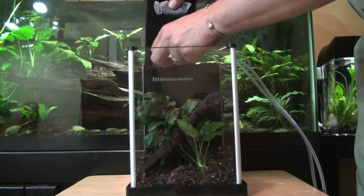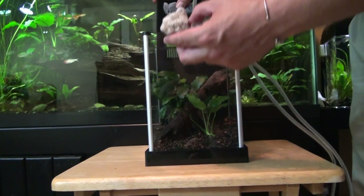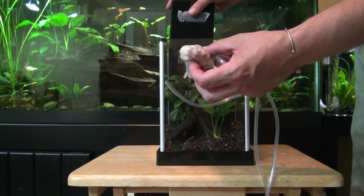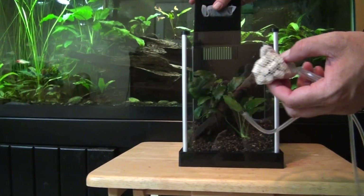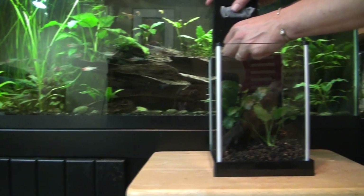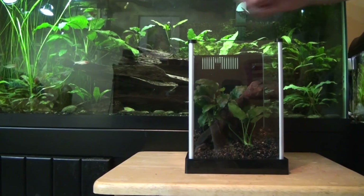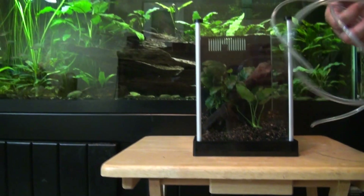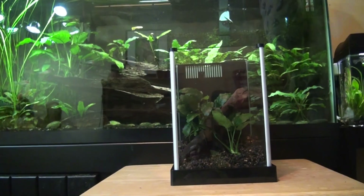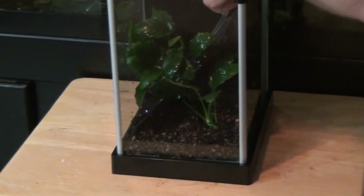I've had this aquarium sitting around for quite a while. You can buy these ceramic pieces that go in the Fluval Edge, and I've taken some out and put them in another aquarium to help its first cycle. I'm going to put some in this portion here — this has been sitting in one of my filter beds for about two months and should give it a jump start. To fill it up, I'm going to take a simple piece of airline tube and pull water directly from an established tank.